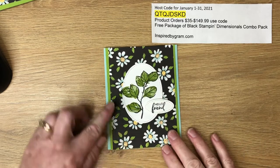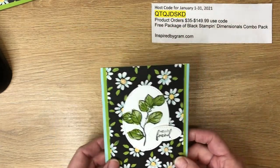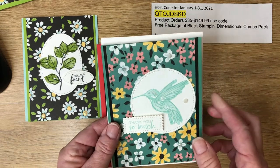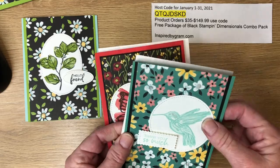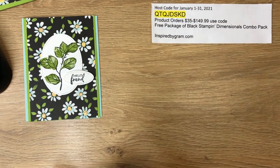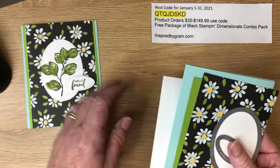This is the card we're going to be creating in this video. It uses the foliage and the beautiful daisy paper, as well as a little bit of Pool Party on the card base. Before we get started, let me give you a recap of cards one and two — here is the hummingbird card with a Just Jade background, and here is the best wishes with the butterfly.